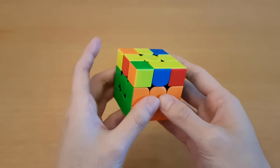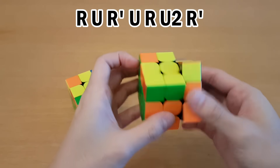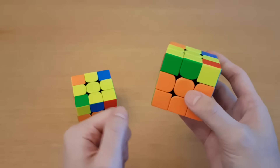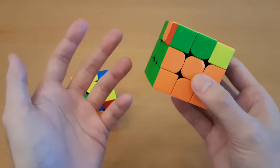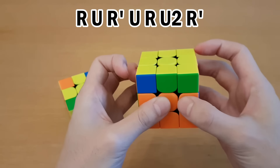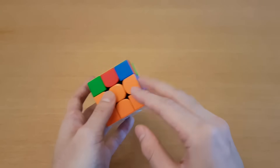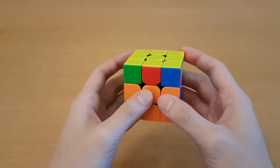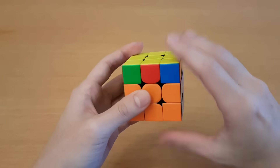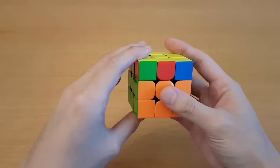Another thing that can make you faster and more consistent is learning algorithms mainly on one hand. A lot of people learn two cases as the same case — one right-handed and one left-handed. If you're just starting out, that's fine because you're learning two algorithms for the price of one. However, once you've learned all of OLL and PLL, you should start changing them to be one-handed, most likely right-hand. One hand will often be the one re-gripping while the other stays in the same grip, so re-gripping just one hand is less prone to mistakes, and switching from a right-handed algorithm to a re-gripped left-handed algorithm is much worse.